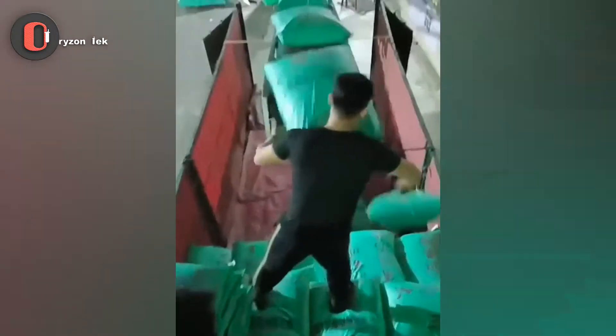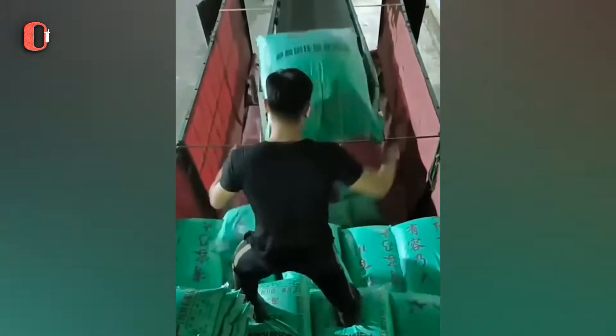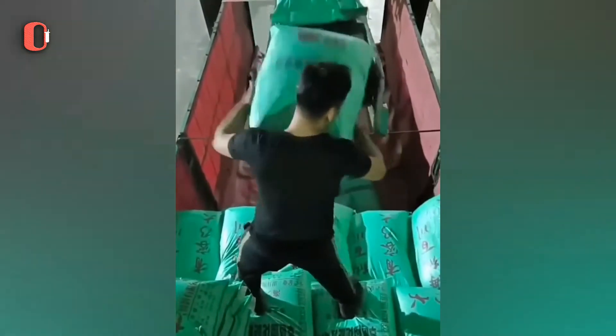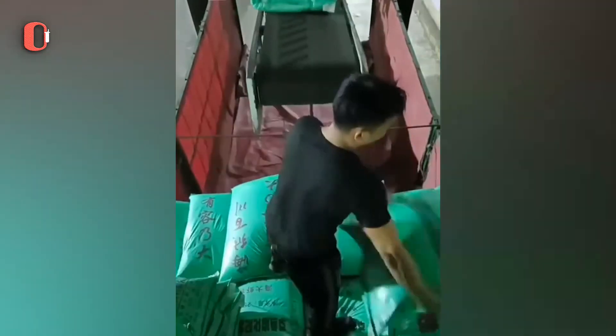An experienced worker understands the precise movements required to complete her tasks successfully. This worker understands how to leave room for the next bag even before placing it. In this manner, he maintains the equilibrium and builds a flawless pile.